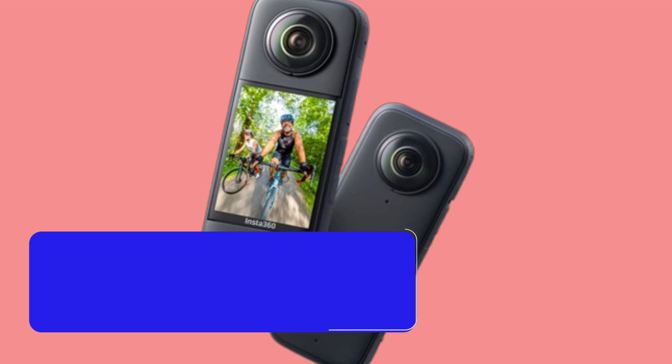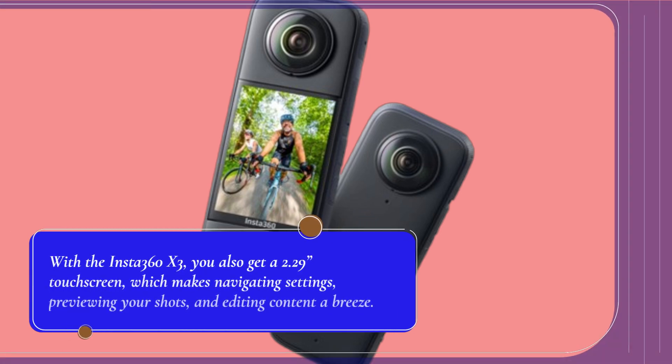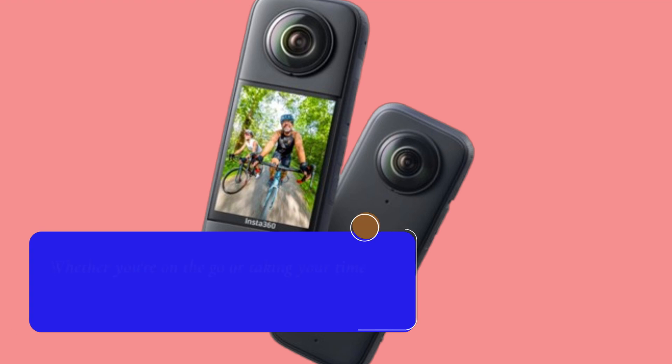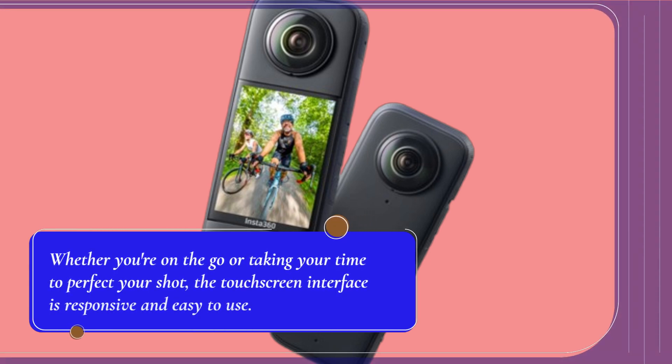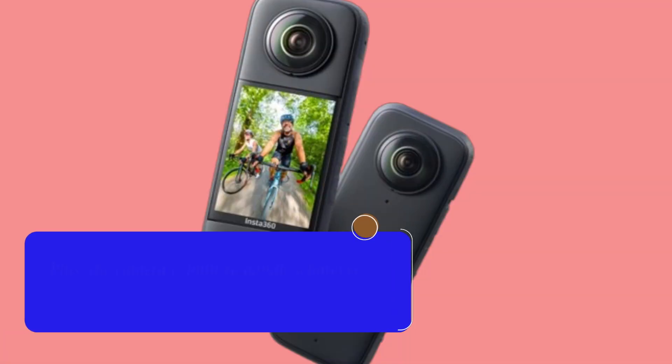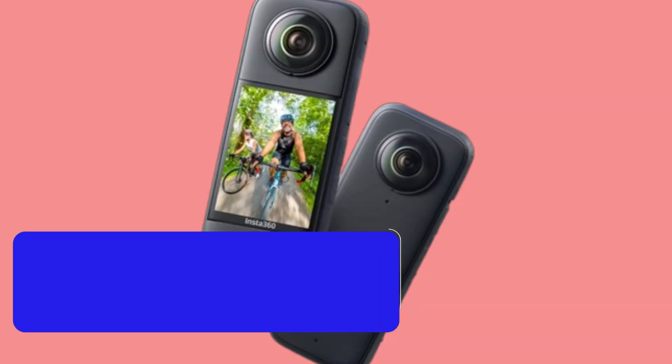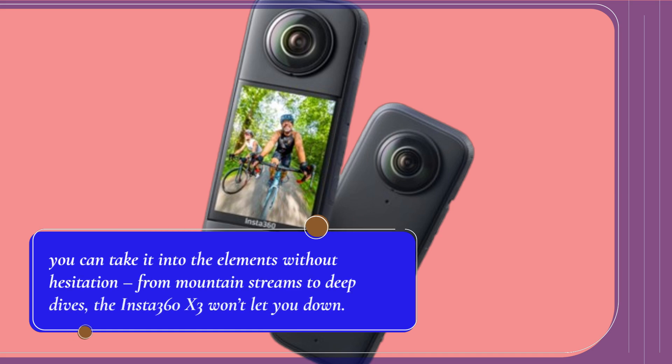With the Insta360 X3, you also get a 2.29-inch touchscreen, which makes navigating settings, previewing your shots, and editing content a breeze. Whether you're on the go or taking your time to perfect your shot, the touchscreen interface is responsive and easy to use. Plus, the camera is built to handle whatever you throw at it — with its rugged, waterproof design, you can take it into the elements without hesitation, from mountain streams to deep dives.